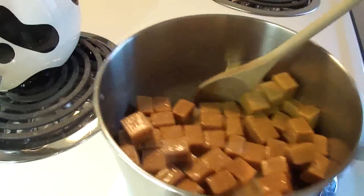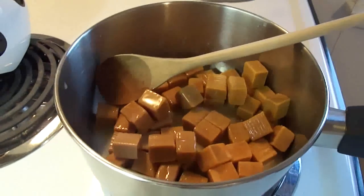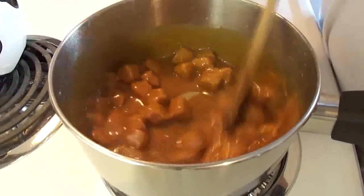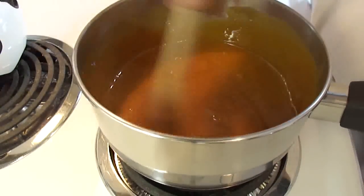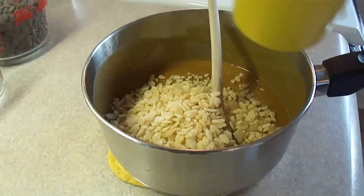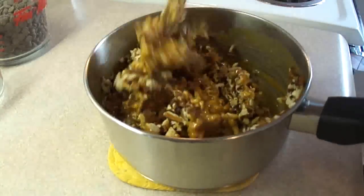Put the caramels in a saucepan over medium-low heat with three tablespoons of water and just stir it every once in a while until the caramels have all melted. Once melted, take the saucepan off the heat and add one cup of crisp rice cereal like Kellogg's Rice Krispies or Special K, and one and a half cups of chopped pecans. You can substitute whatever other kind of nuts you like.